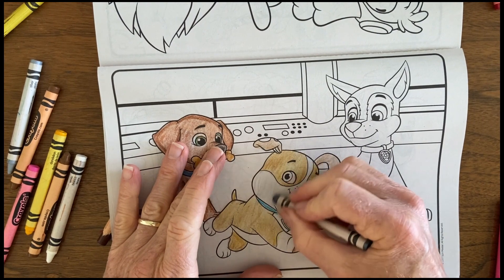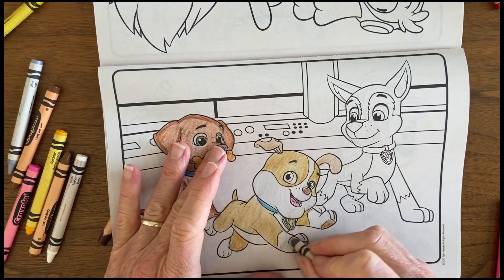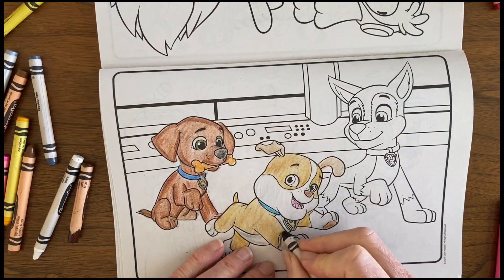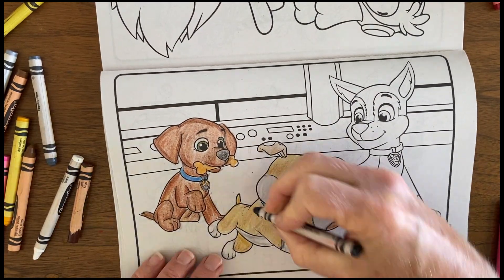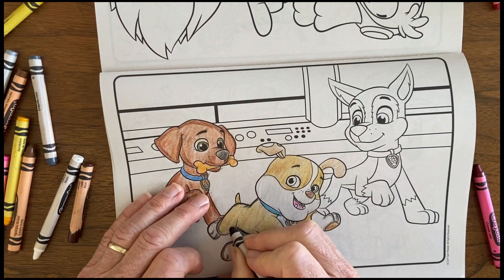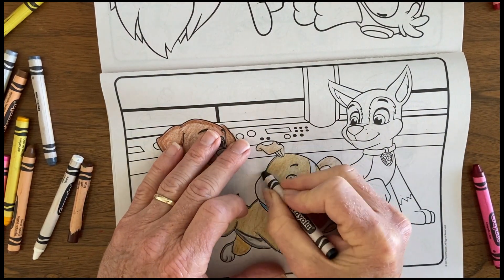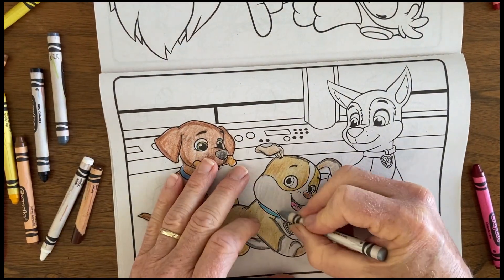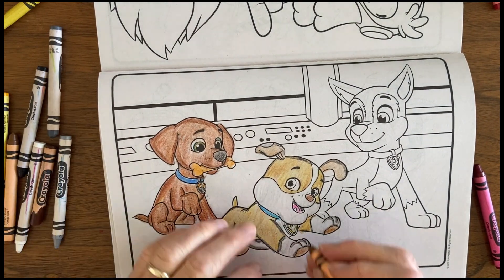I have to keep going back and looking at the picture to decide what color his nose is, what color his paws are. I don't like using white, and Rubble's got a lot of white, because it's so hard to come through on the drawing. So I usually add a little gray in with the white to make it jump out.